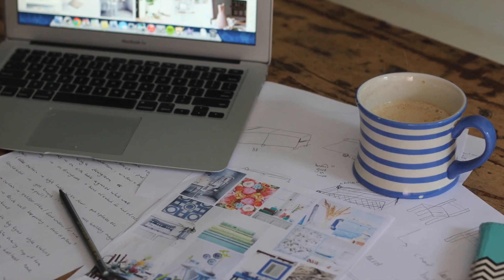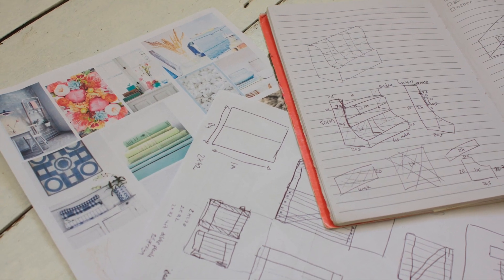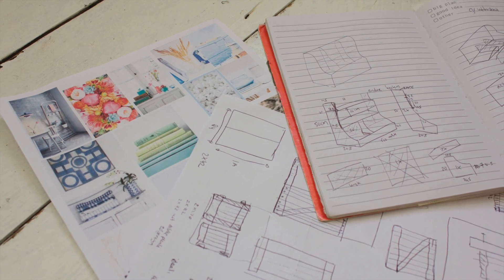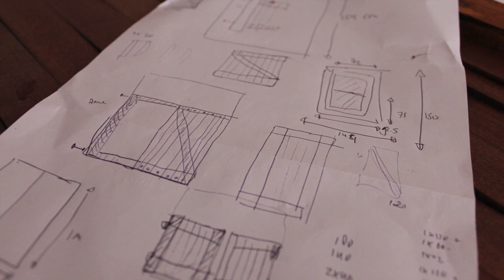When I got commissioned to make Furniture Hacks, I started a lot of research. I spent hours behind the computer making mood boards, coming up with projects, making drawings, and working everything out to the very last detail before I started building.